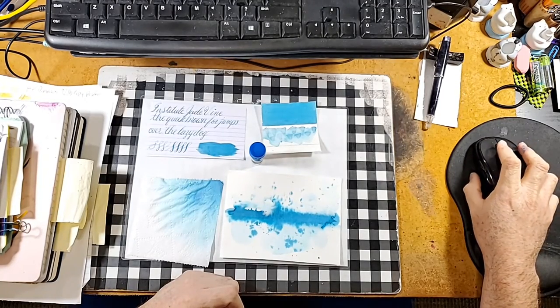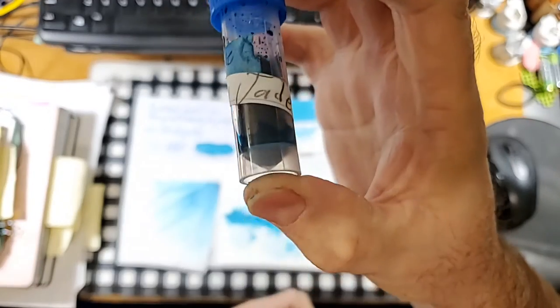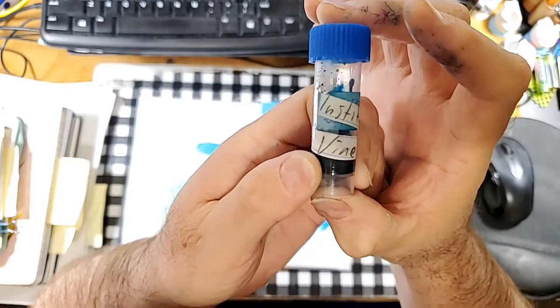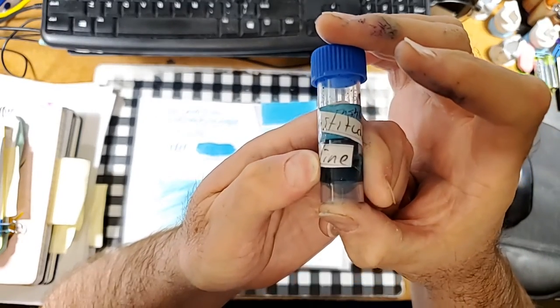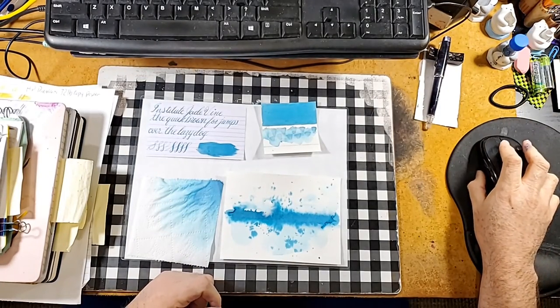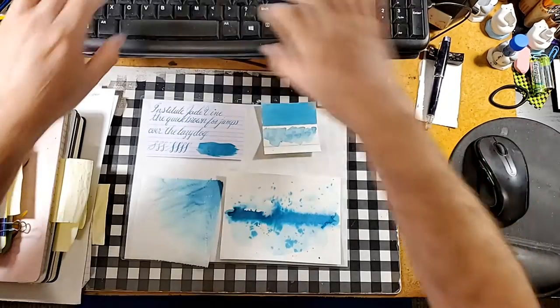Welcome ladies and gentlemen to the Maryland Darling Show. Today we're looking at another blue ink. This one is from Institute Jade Vine. Thanks go out to Gary and Kathy Scott for providing the sample for this review. I've never heard of Institute inks before.